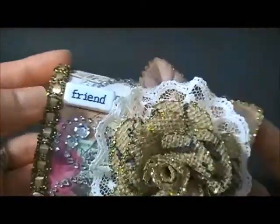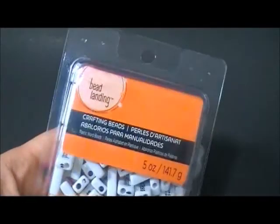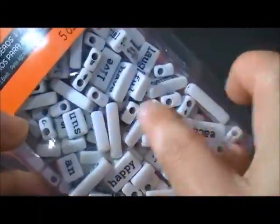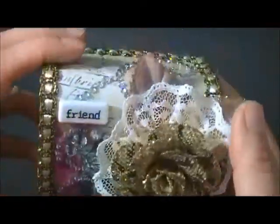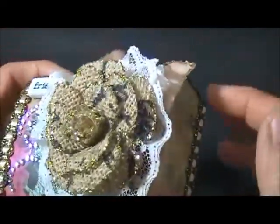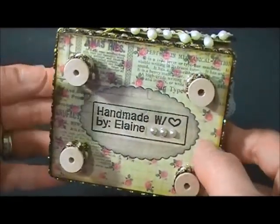This bead here says 'friend' - that's from the Bead Landing. It looks like crafting beads and there are lots in one package, so there are lots of words you could use for your projects, for cards or anything you want to put sentiments on. I also put Recollection leaves here with gold stickles on the edges.